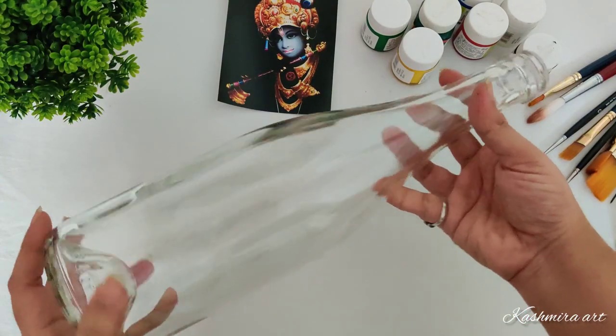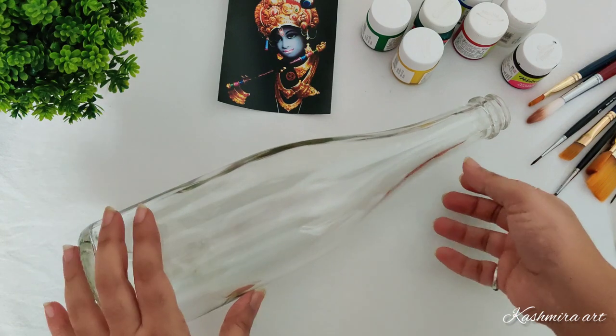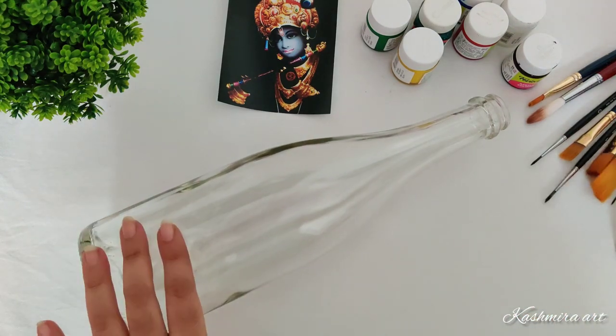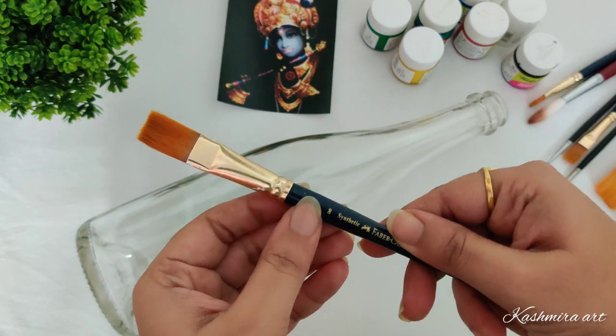Hello everyone, welcome back to my YouTube channel. I am Kashmira and I'm here with a brand new episode of bottle art. In this episode I'm going to make Krishna's bottle again but with a different technique.